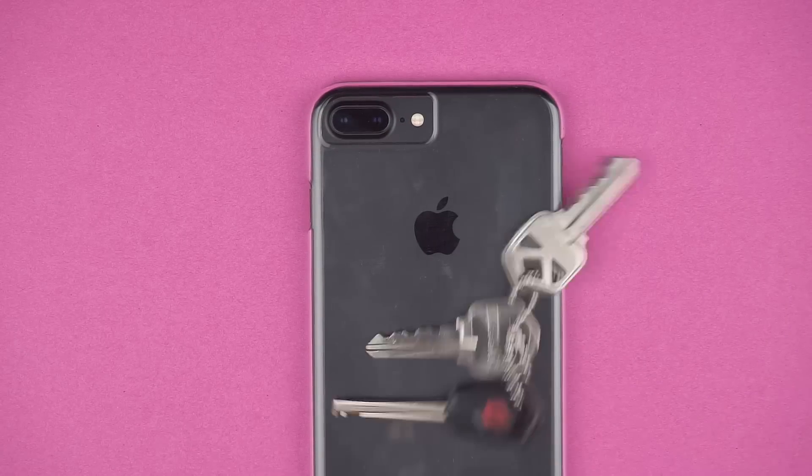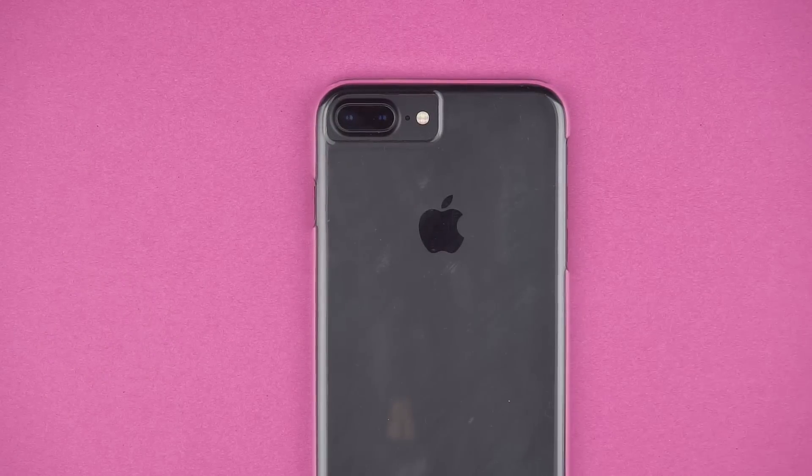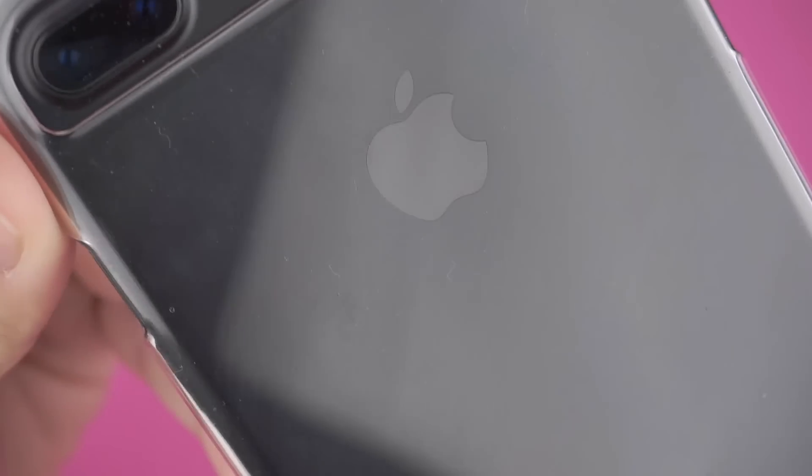TechArmor also claims the plastic is scratch resistant, so let's test it out. It looks like it will scratch up, but nothing that will take away from the look of the case.